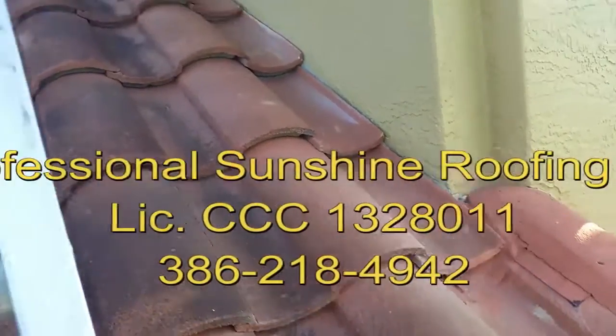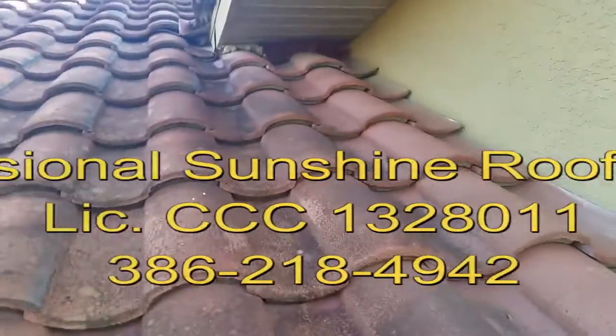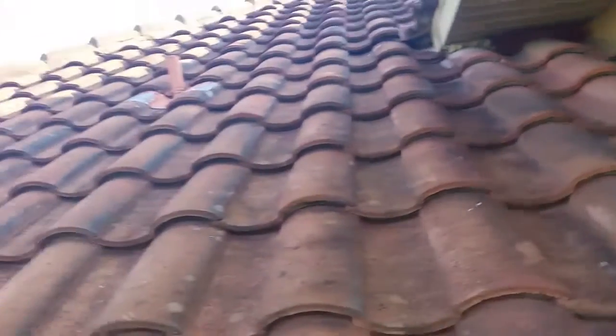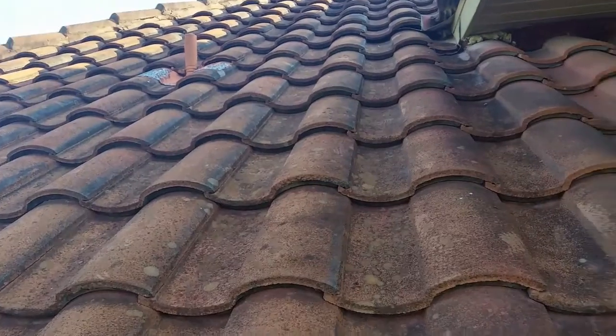We're up here on this roof for a keystone. Underneath this eve, all the way down this whole wall, there's flashing. Hector went inside and found water around that boot too, on the inside of the attic.